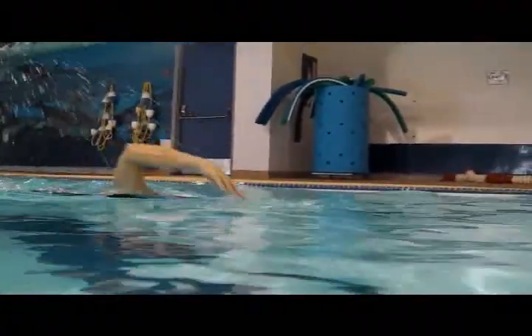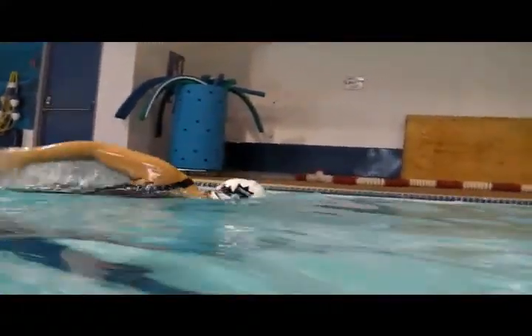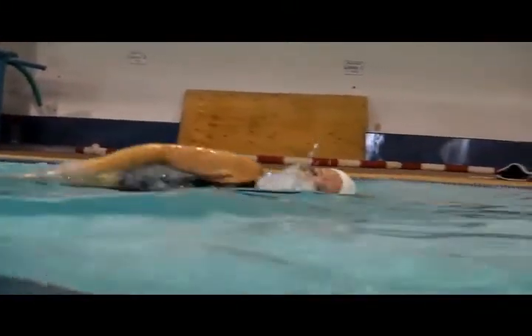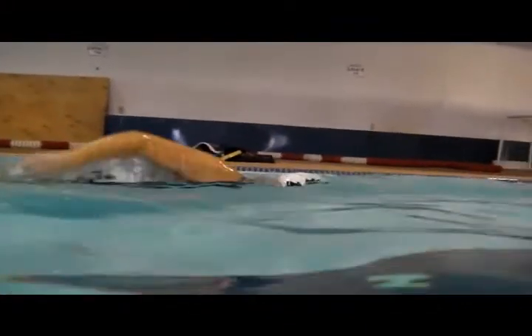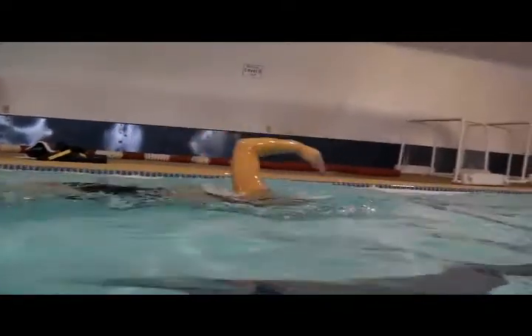In the final video, there's a nice entry — hand goes in, elbow follows it. Perfect. And a nice breathing position. Well done.